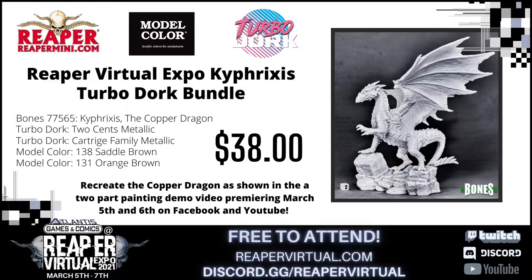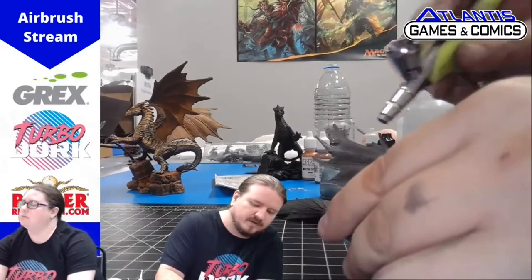If you want to watch the full video, follow the link in the comments. To get started, we're going to do a zenithal highlight on the wings to help highlight the base colors and add some depth to the model. To do that we're just using a white color. I just did a little bit of zenithal highlighting — this is just to bring out some of the base colors that I'm going to use.